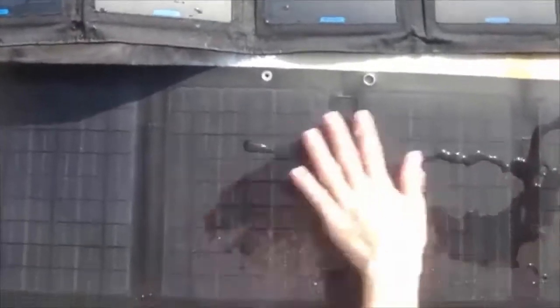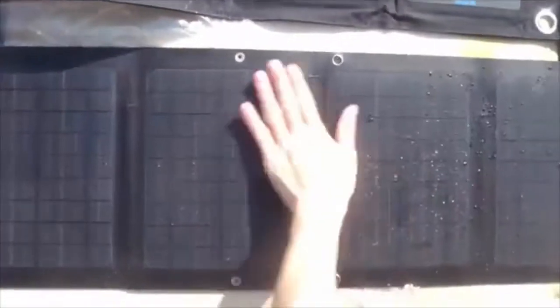Let's try it out. Watch me pour the water. You can see it is very easy to clean on the ETFE surface. The water won't cause any damage to the ETFE panel, so it doesn't matter if it gets wet — it will still be fine.